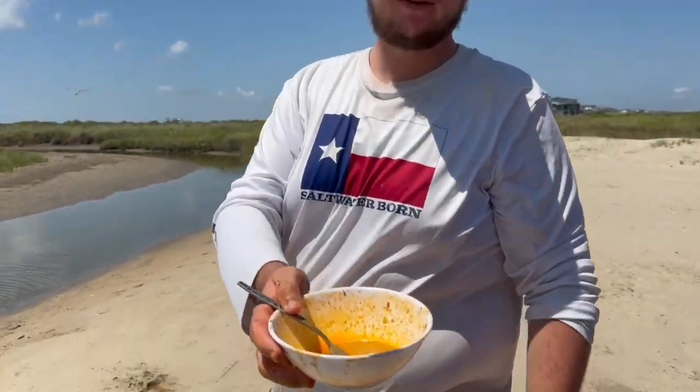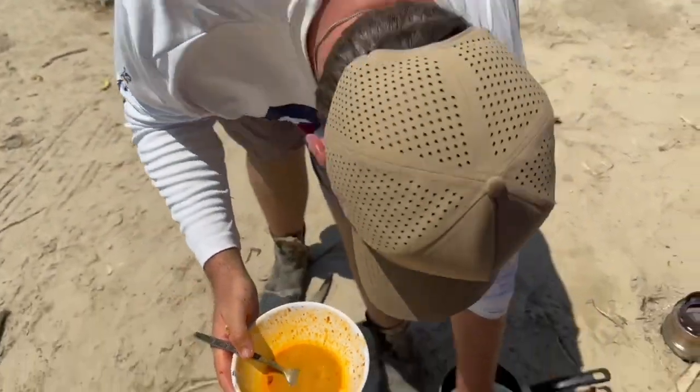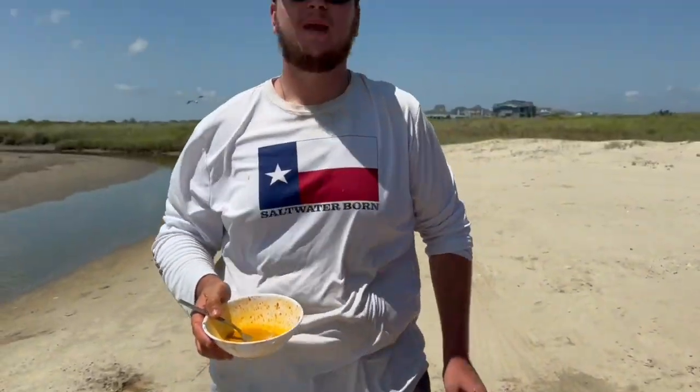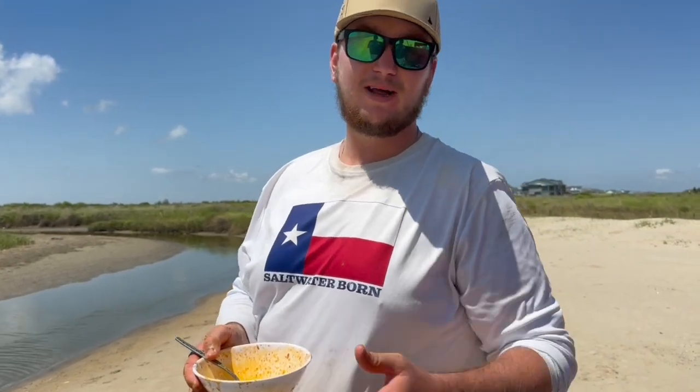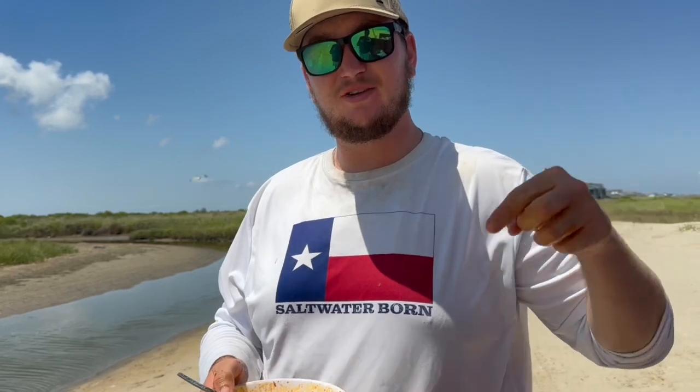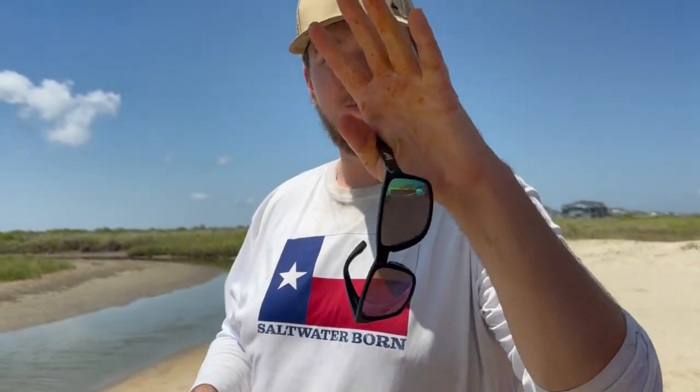Well, we absolutely destroyed that bowl — we ate every single thing we had in this pot. That might be my new favorite way to eat blue crab — that was amazing. Thank you guys for watching, don't forget to hit that like button, leave a comment down below, and subscribe if you're not already. Don't forget to check out Tom Shoe if you want those awesome products like that wood stove they sent over. Everything will be in the description below — the discount code for 10% off and the link to the site where y'all can check it out. That's all for right now — until next time, peace!